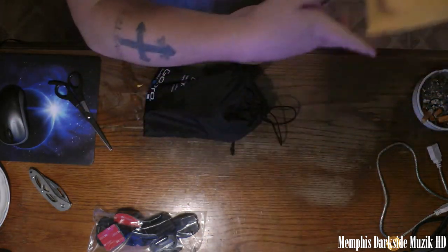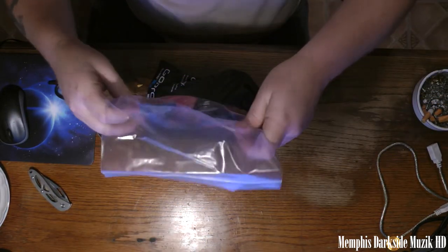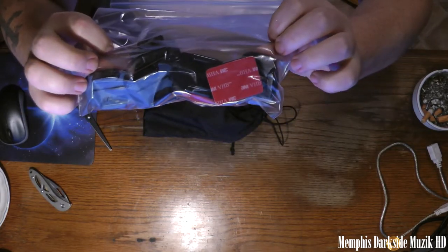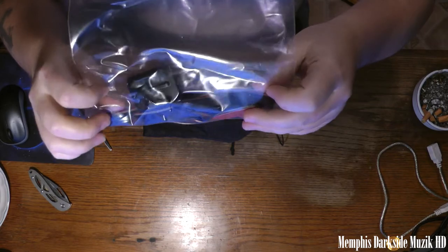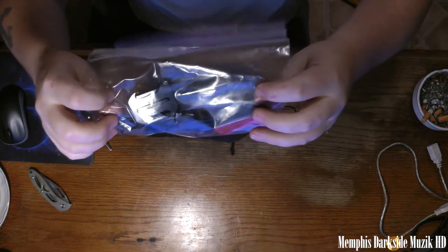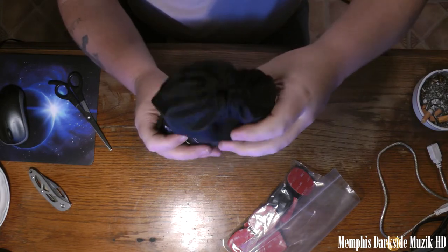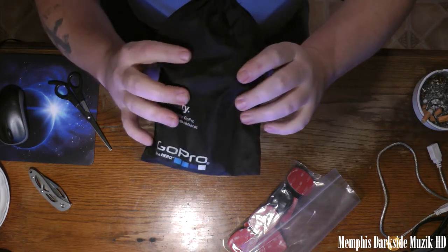Here are the mounts — they come in the official packaging. They have this nice little holder, I guess it's for the chesty here.